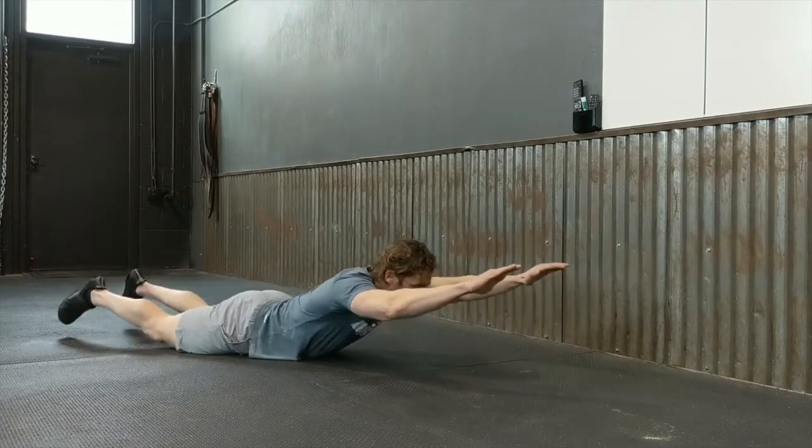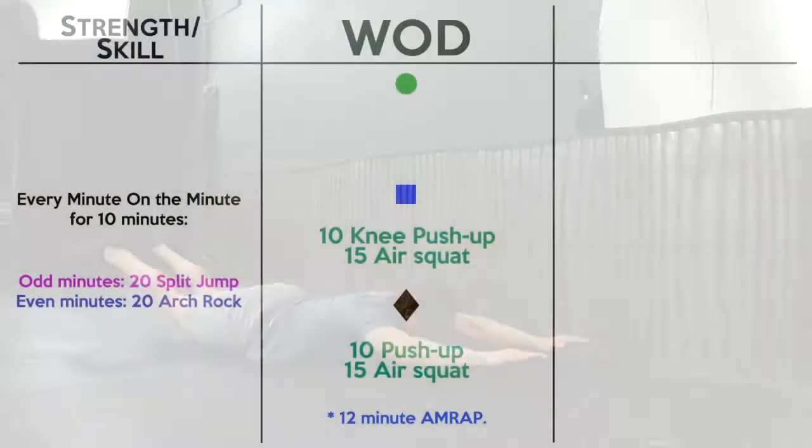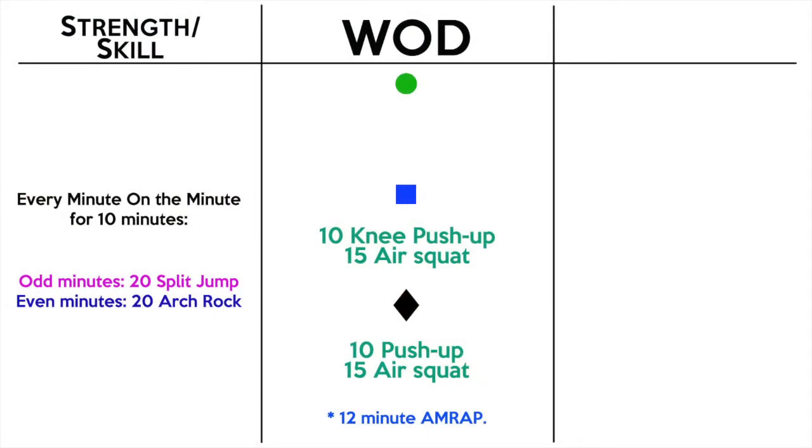For the workout, in the blue it's 10 knee push-ups and 15 air squats; in the black it's 10 push-ups and 15 air squats — push-ups scale to knees if needed. It's a 12-minute AMRAP, as many rounds as possible. One round is 10 push-ups then 15 air squats, in that order. You must finish your push-ups before moving to the squats.